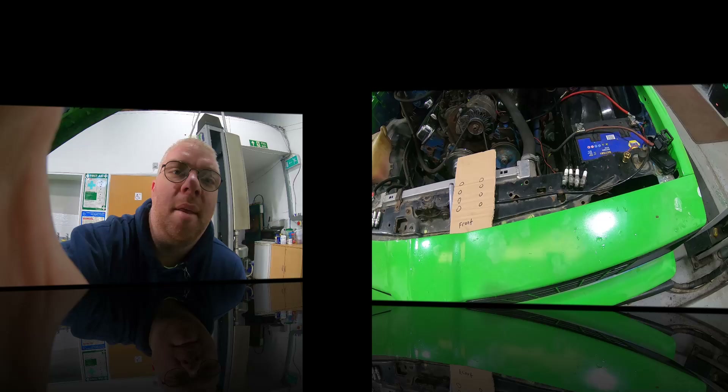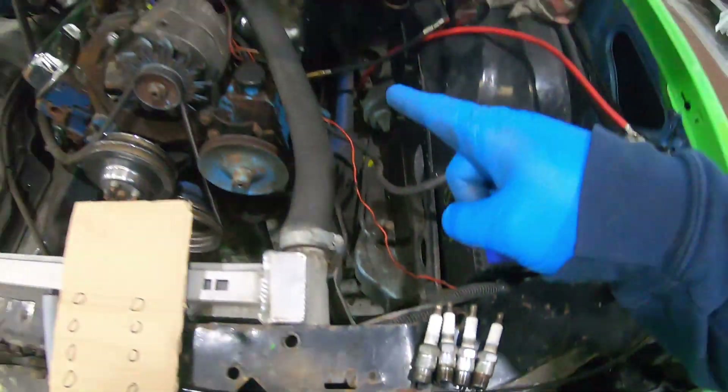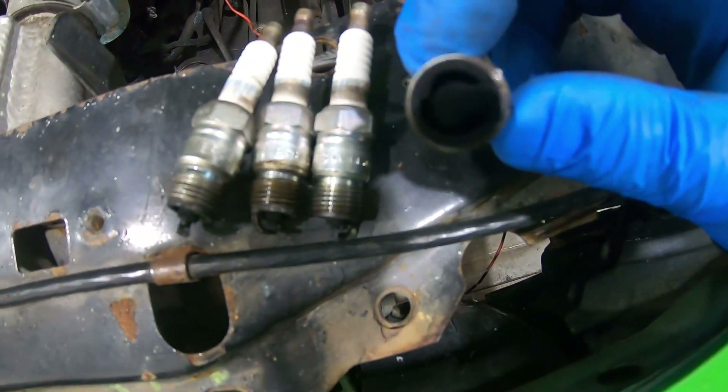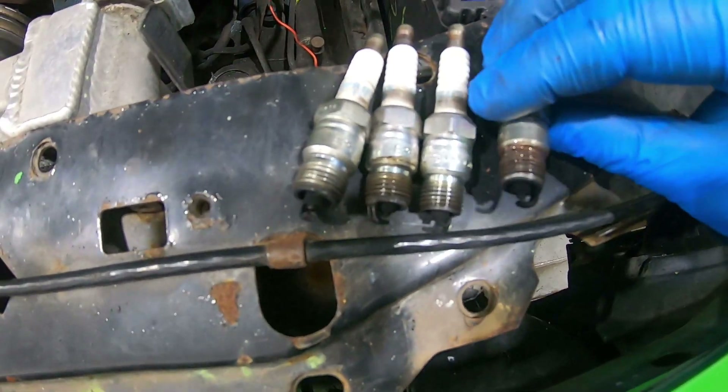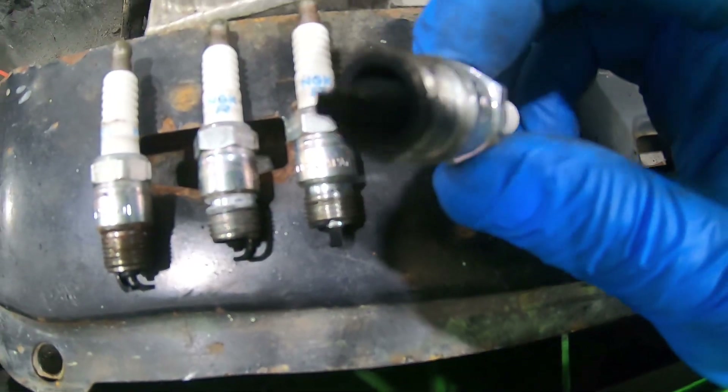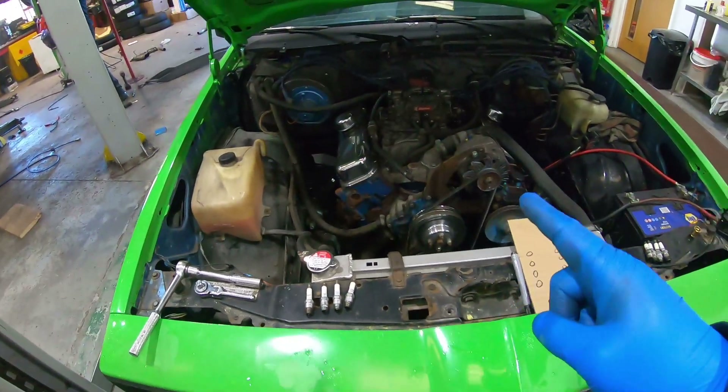I've got the plugs out - this is the driver's side near side in the UK, and they all kind of look the same. They're pretty black, pretty coked up, which is actually a good sign. The other side looks pretty much exactly the same, which means there's nothing obviously wrong with the engine. They're not wet, it's not a case of getting fuel and not burning it - this is just the fact that it's been running rich because it's on cold start all the time moving in and out of the workshop. But I'm still going to do a compression test.